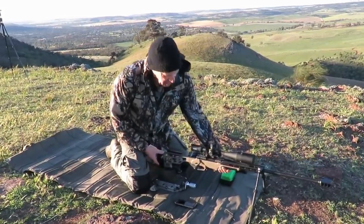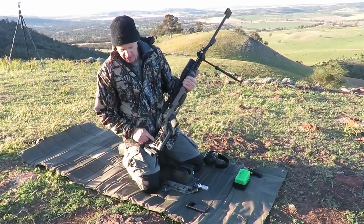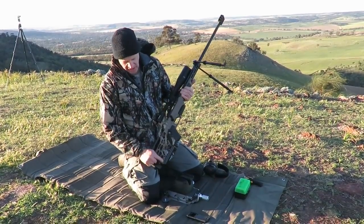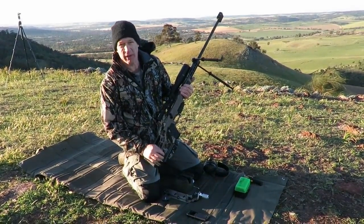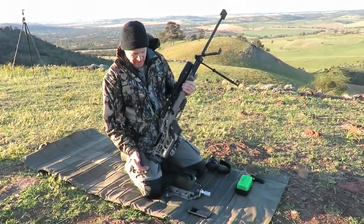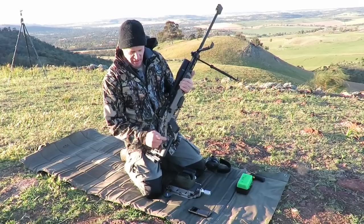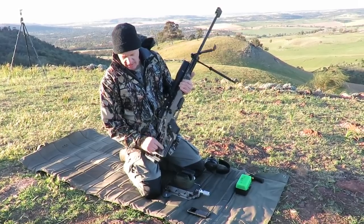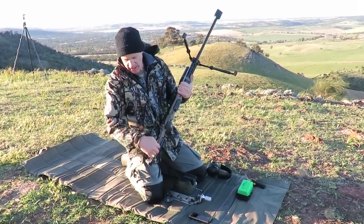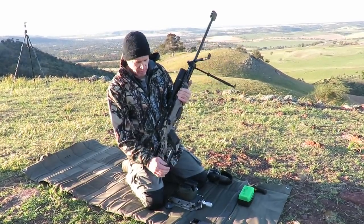The other thing I didn't mention - I built my own bag rider, a pretty nice and simple system. The MDT ESS buttstock has a couple of holes drilled in the bottom to allow for a little picatinny rail for attaching a monopod. As everyone knows, I'm not a monopod fan - I don't use them, but I do like my bag rider. It's a solid piece of aluminium - I simply milled off an angle to straighten it, then bored a couple of holes through here with screws that bolt into that spot. A nice handy little place, and for my bag rider it worked brilliantly.